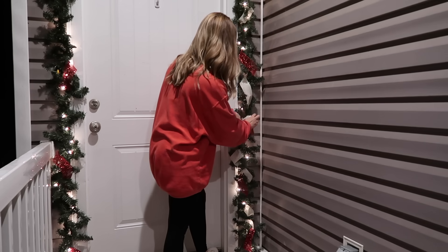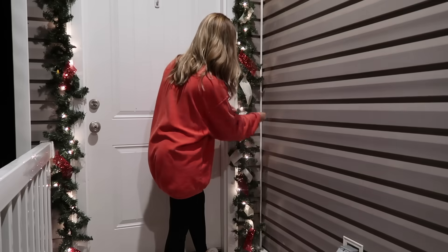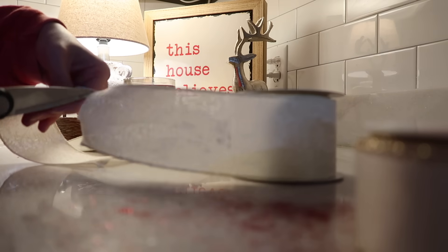I'm so excited about our garland this year. Last year I did not know what to do with the garland and I took it down, so I'm just excited to be making a beautiful garland this year.